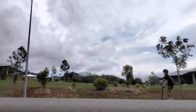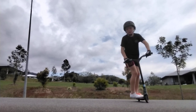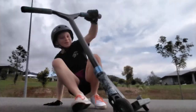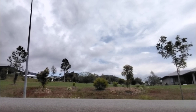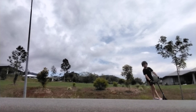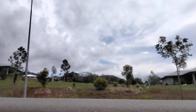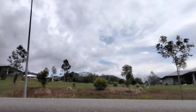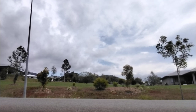I got it this time, hopefully, let's get it. Nollie. Okay.